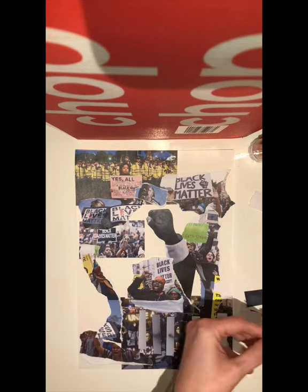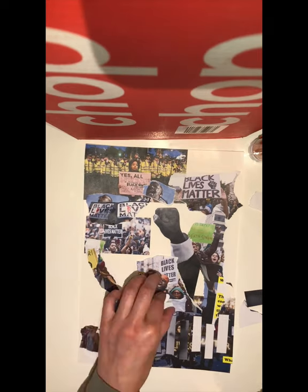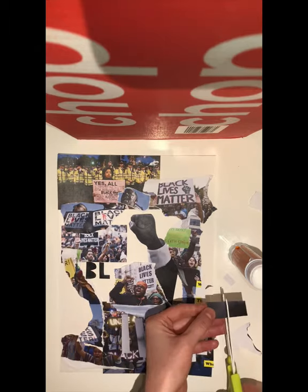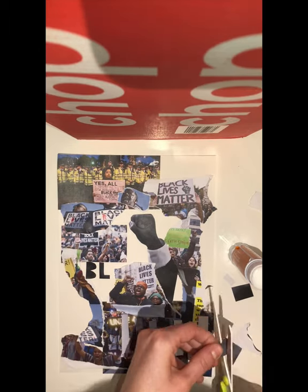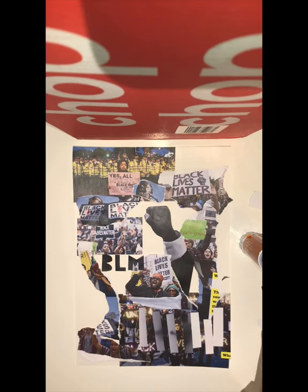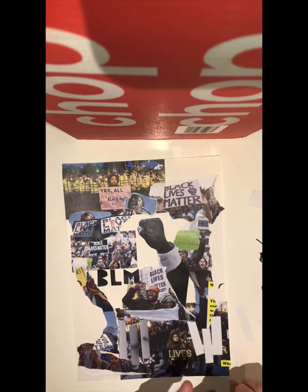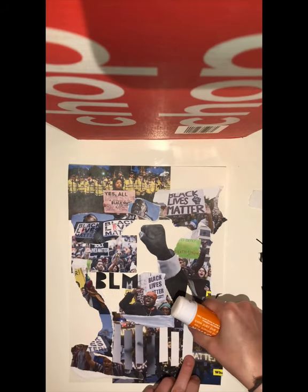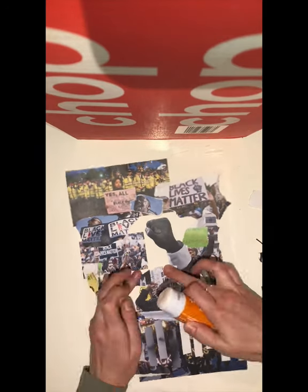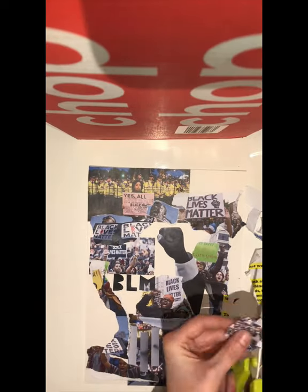I'm thinking about creating my own letters using some of the paper that's been left behind, thinking creatively about ways in which I can start to fill some of that blank space. We want to explore lots of different ideas here, but we don't want to overload the composition too much — just think creatively about that final outcome and give it enough interest for it to look like a completed composition.